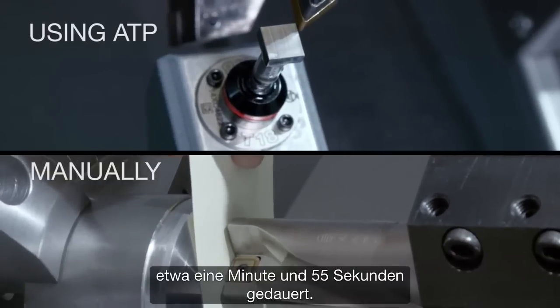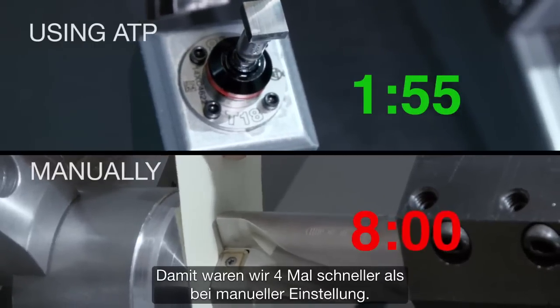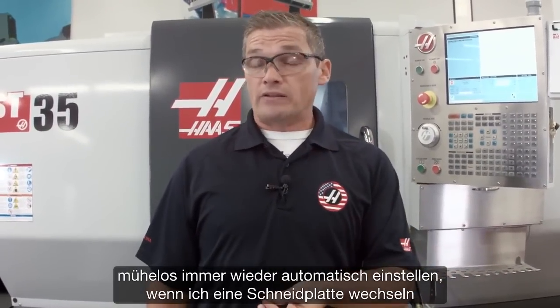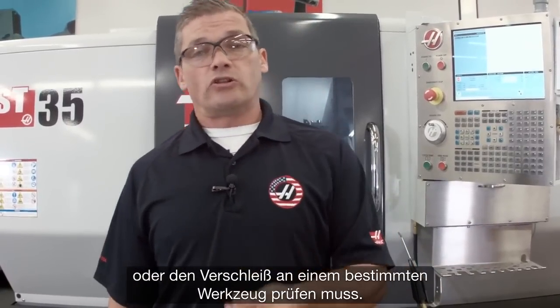It took about a minute and 55 seconds to finish — that's four times faster than doing it manually. And now that I've checked those tools for the first time, it's very easy to go and check them automatically whenever I need to change an insert or check the wear on a particular tool.